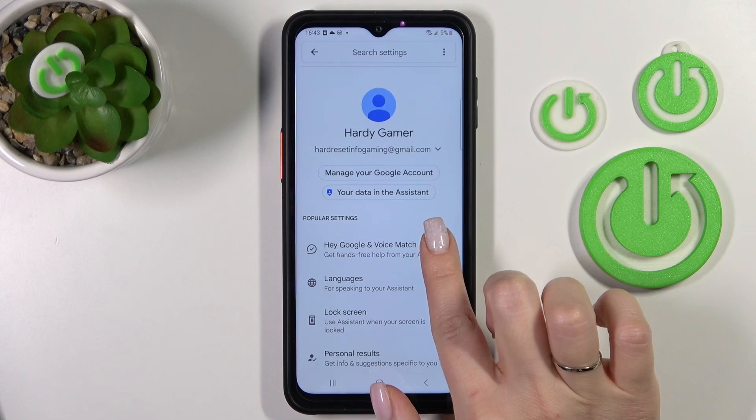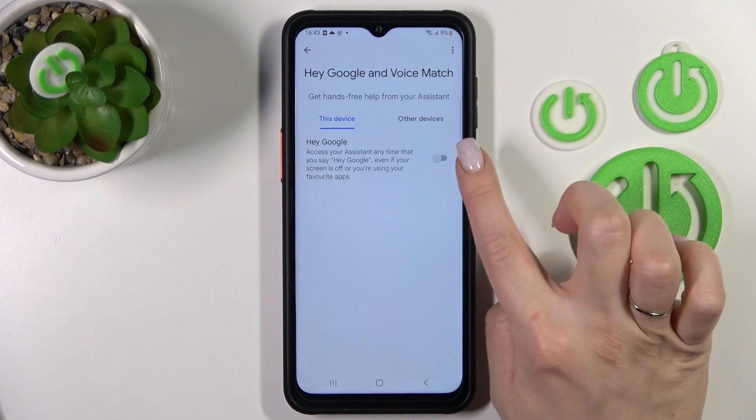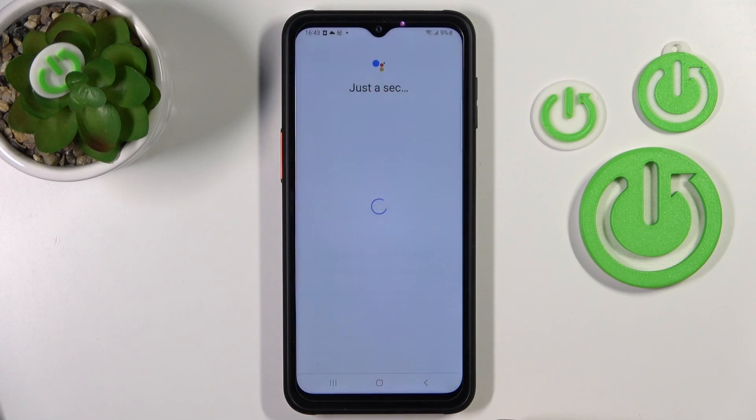Then in the first section, you'll see the Hey Google and Voice Match tab. You'll also see a Hey Google switcher here. Just click once on the switcher, click Next in the right-hand corner, read the description, and tap Yes, I agree.